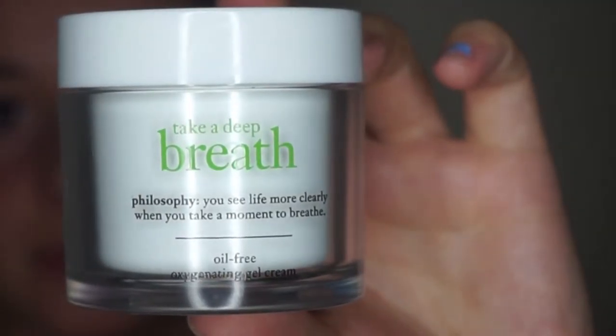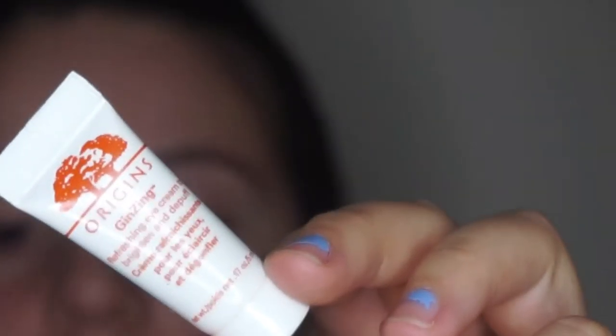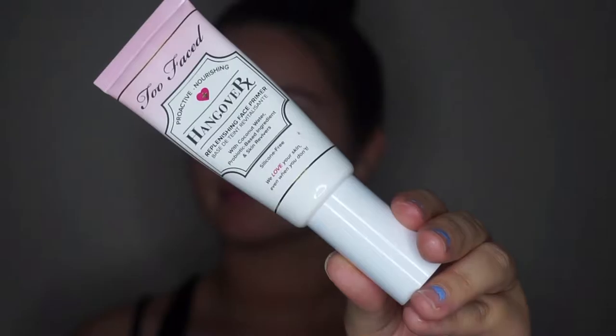Hi guys, welcome back to my channel. So to start off today's makeup look, I take my moisturizer, take a deep breath, and moisturize, and then follow that using the Origins Eye Cream. And then for primer, I use my Too Faced Hangover Primer.